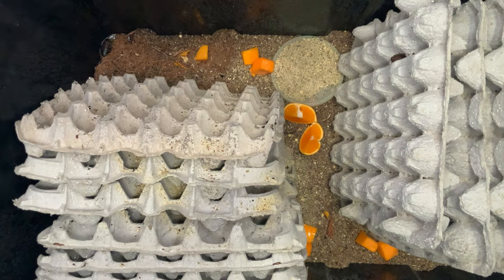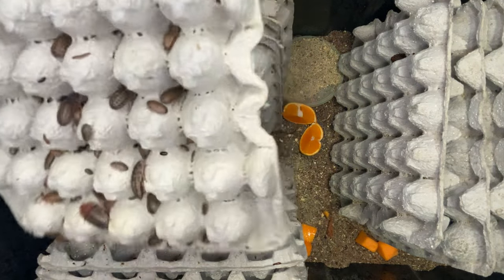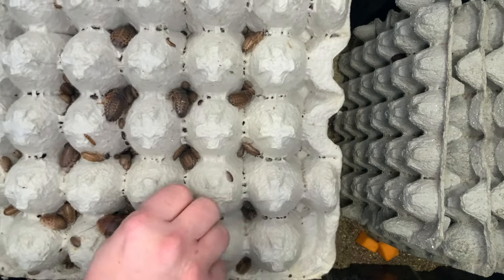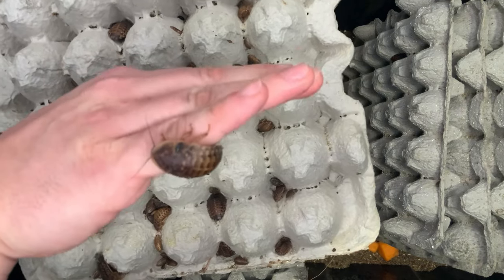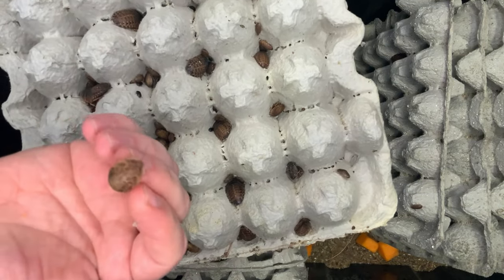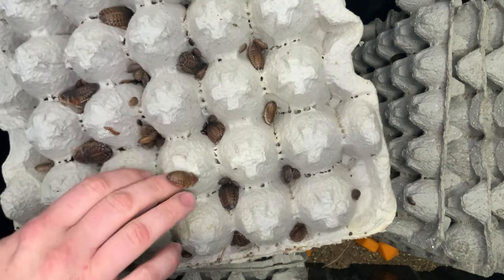That is the feeder colony. I just want to make sure you guys see the high variation of sizes here. They're not a fast-moving cockroach — they cannot climb glass or plastic either, so no worry about them escaping. As you can see, they're not like the standard roach you may be familiar with like the German cockroach. They're a pretty easygoing animal that comes in a wide variety of sizes.